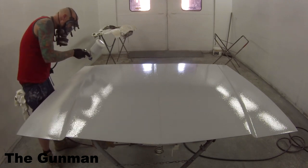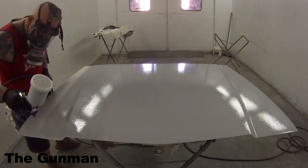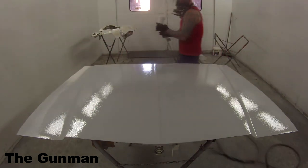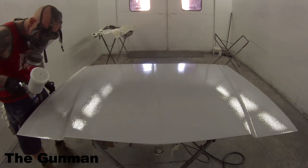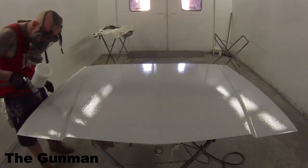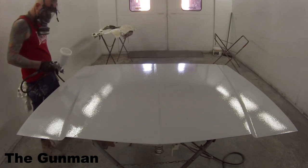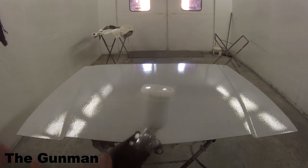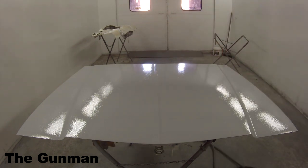Now on the can of the polyester it said do not thin down, but I said to hell with the rules — I've been breaking them since I was a kid. I wanted to thin it down a bit for my last coat. You can see it really started slowing down again — it was starting to go hard in the gun again. So I just grabbed the reducer bottle, squirted it straight into the pot, shook the pot up, and off I go. I wanted to get another full coat over this bonnet before walking away. If I left it for 20 minutes, the paint in the gun would just go hard. So throw caution to the wind — if it gets pinholes, it gets pinholes. I want the material on that panel.